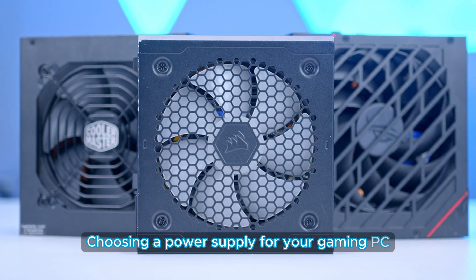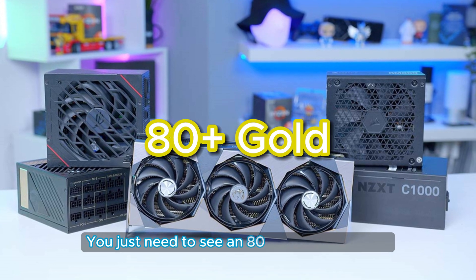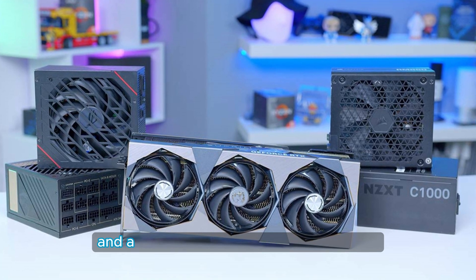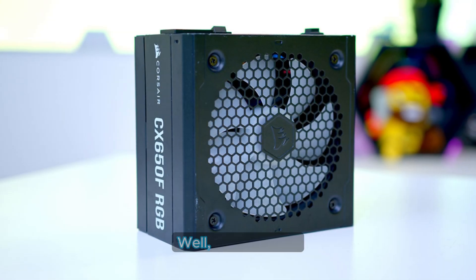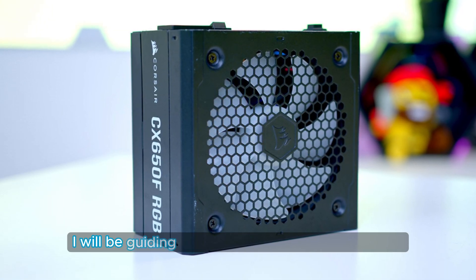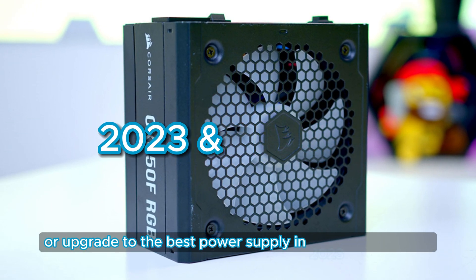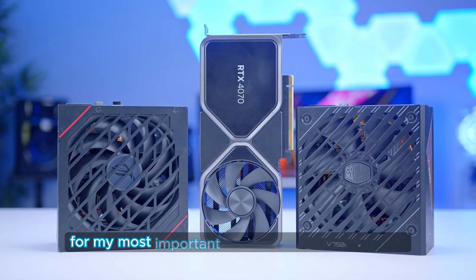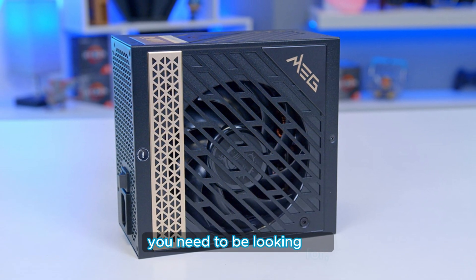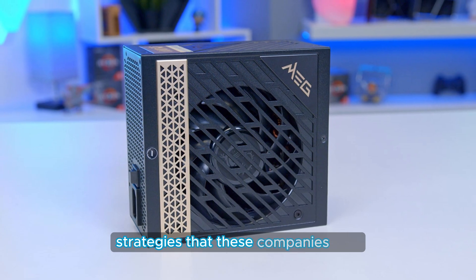Choosing a power supply for your gaming PC has always been somewhat of a simple decision. You just need to see an 80-plus gold certification and a power supply with enough wattage, and you're golden, right? Well, in this video, I will be guiding you through how you can choose or upgrade to the best power supply in 2023 and beyond. Let's start by clarifying what you need to be looking for so that you won't get fooled by all of the marketing strategies that these companies use.